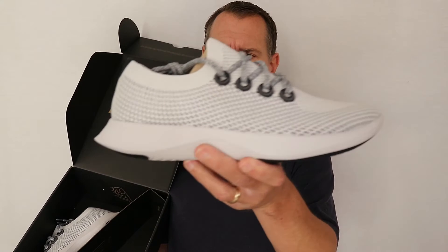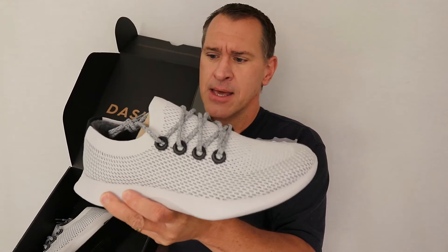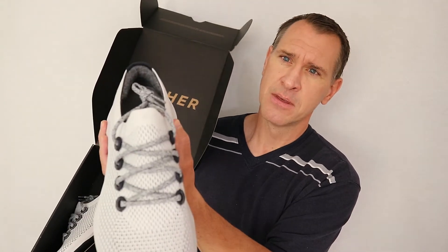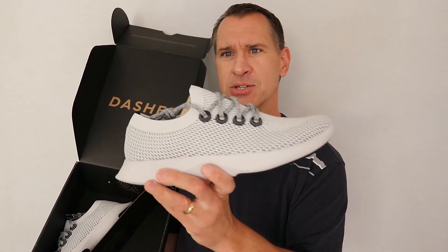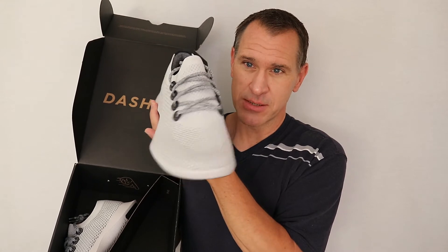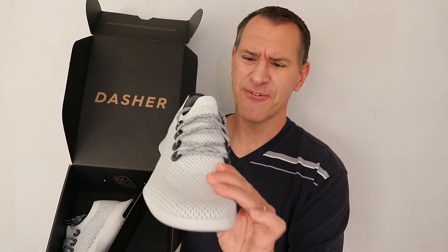This again is the quartz color. You can see it's got a lot of cushioning on the bottom, which — like I said — I kind of like a minimalist shoe, so it'll be interesting to see how that feels. I kind of like those gray laces on them. It's a pretty good-looking shoe out of the box. They've got kind of this meshy material going on here on the front. It's not a super heavy shoe, but it's not a super light shoe either, and it feels pretty strong.